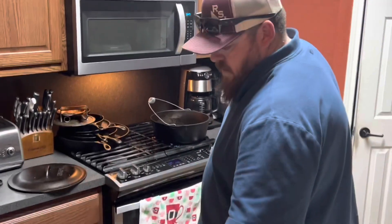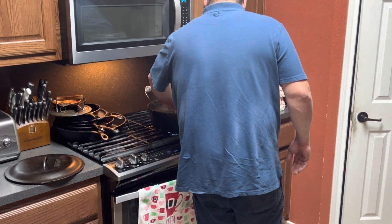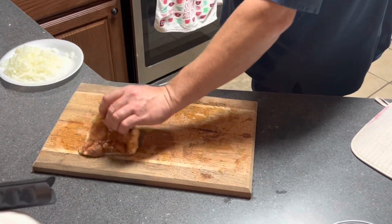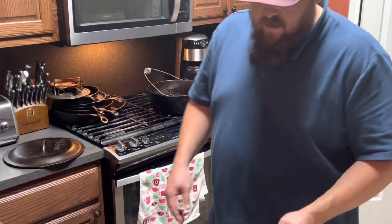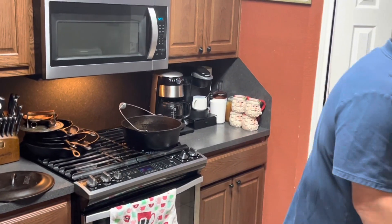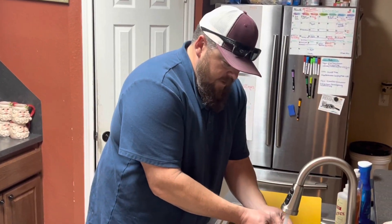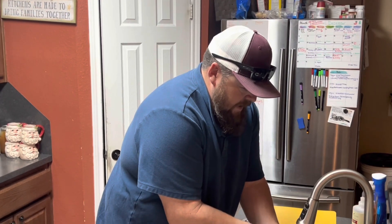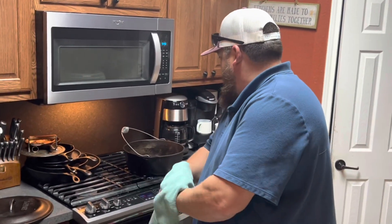I seasoned my chicken with my own rub. It's basically a salt and pepper blend with a little paprika and some sugar. You can use whatever you want — salt and pepper works great, garlic powder works great. Anytime I start browning chicken, I always go skin side down first. I don't know if I have a rhyme or reason for that, other than I figure I'll start there, and then by the time I go to flip, I can see the pretty skin. I don't know if that really does anything as far as the cooking process. It's just the way I do it. Let these brown, I'm going to flip them in a couple minutes.